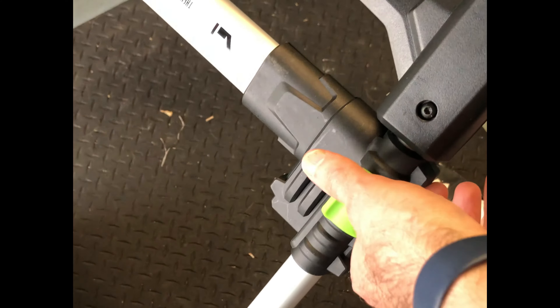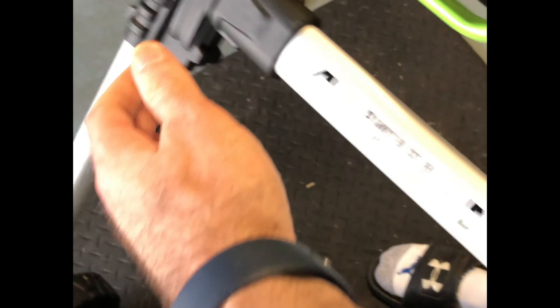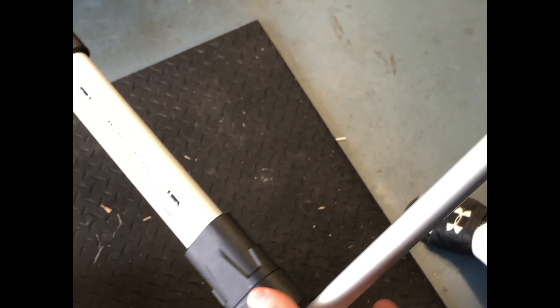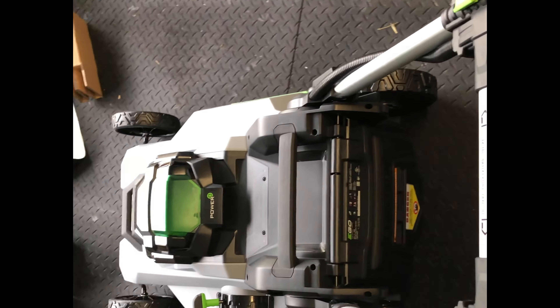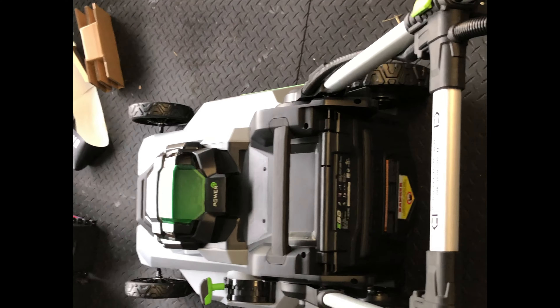The Ego mower has some pretty cool height controls. From what I understand, they upgraded these clips a little bit from the previous gen models. They stand out really nicely and clip in very firmly. I'm six foot four and this gets me a nice long reach, much more than my other mower did, so this should be nice to use.